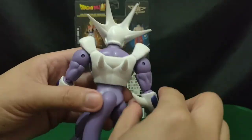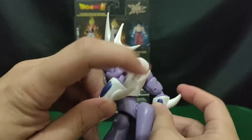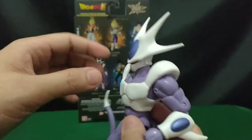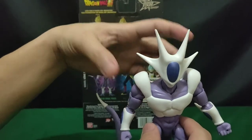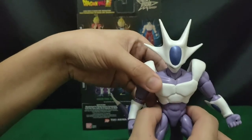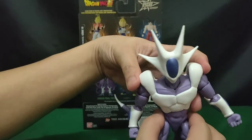By the way, be very careful of all his spike designs all over his body as they are a bit pointy. Also, before we forget, this figure also has a waist articulation, so you can move it from side to side, and there's a little bit of waist pivot as well.